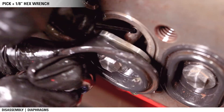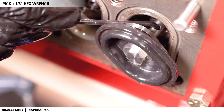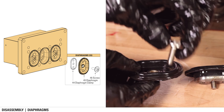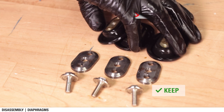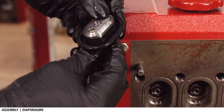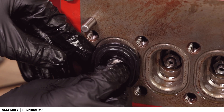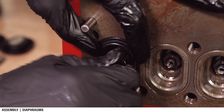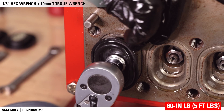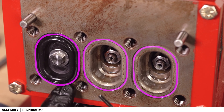Repeat this for all three diaphragms. Keep the diaphragm clamps and bolts, but discard the diaphragm. Place the diaphragm clamp on the new diaphragms. Apply blue medium Loctite to the screw threads and start by hand. Use a 1/8 inch hex wrench to hold the shaft in place and tighten with a 10 millimeter socket to 60 inch-pounds. Make sure the diaphragm is seated in the machined groove.